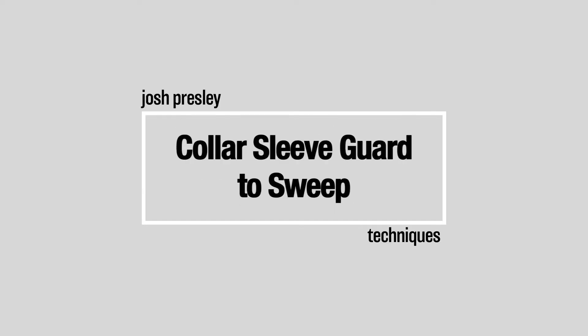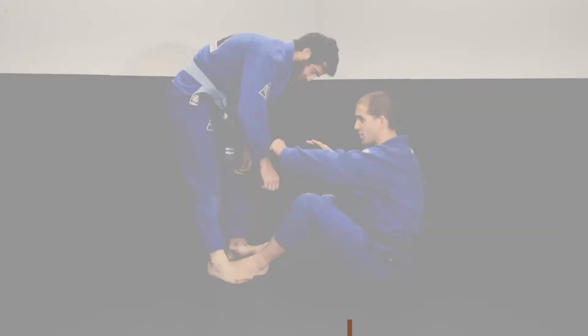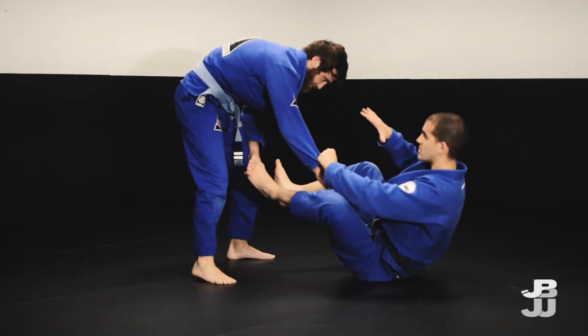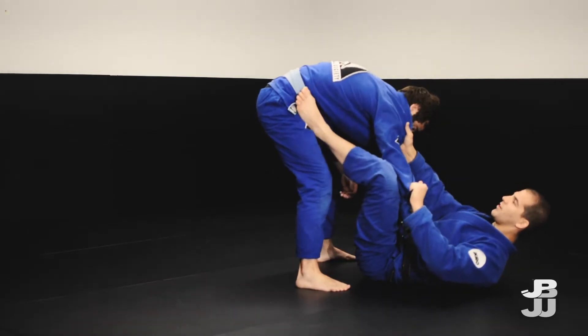This is a sweep option from the collar sleeve. To get to the collar sleeve, remember we're controlling the sleeve first. We can start to fall back, bring our feet up, and I get a hold of the collar here like this.